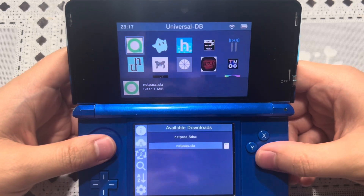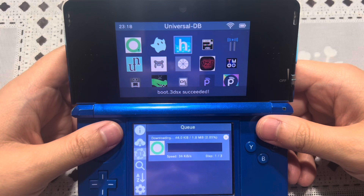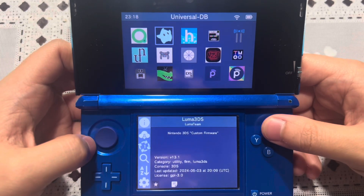I'll go ahead and update Netpass as well. It does take a while. There you go — both the boot3DSX file and the boot.firm, all of them are updated.